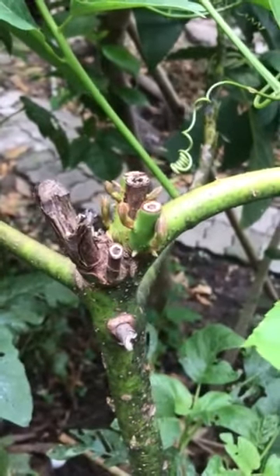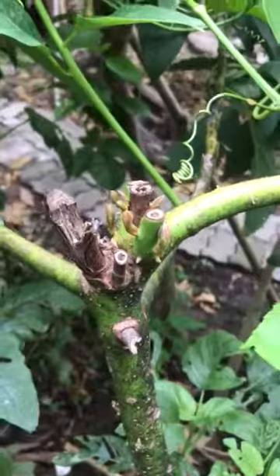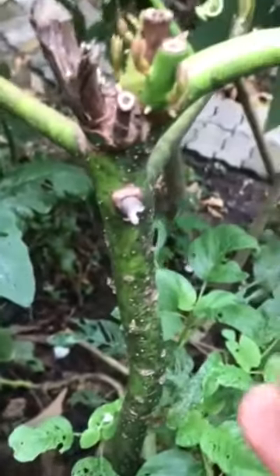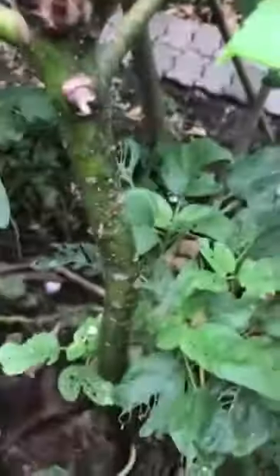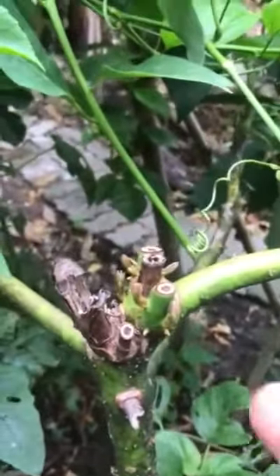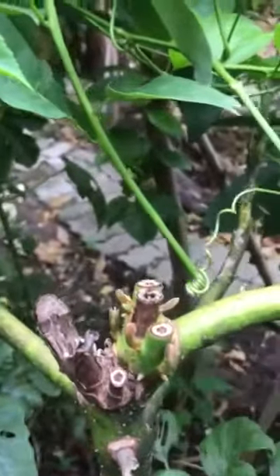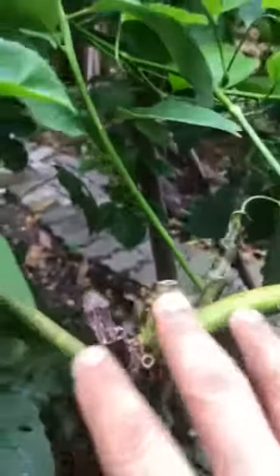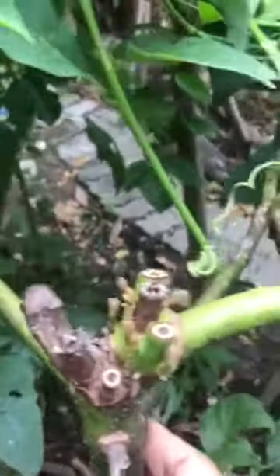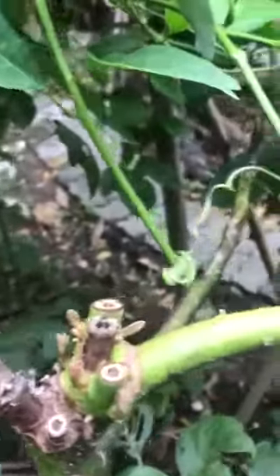How to bonsai an avocado plant. This is my avocado tree — I let it grow until four feet high, then I cut the primary shoot so it branched out. I maintained and kept three branches, so the three branches grew.